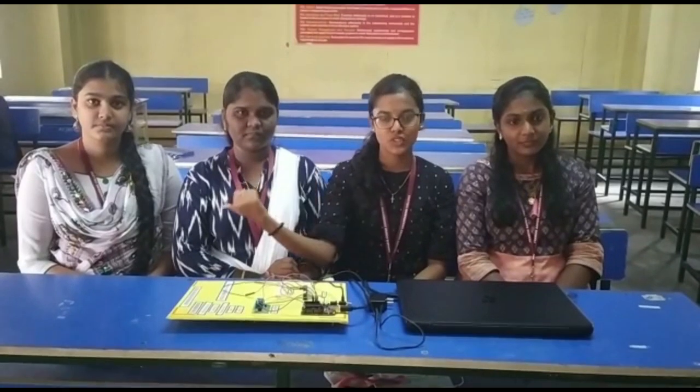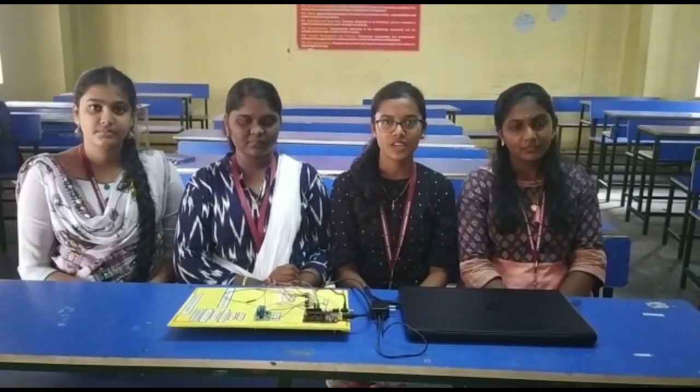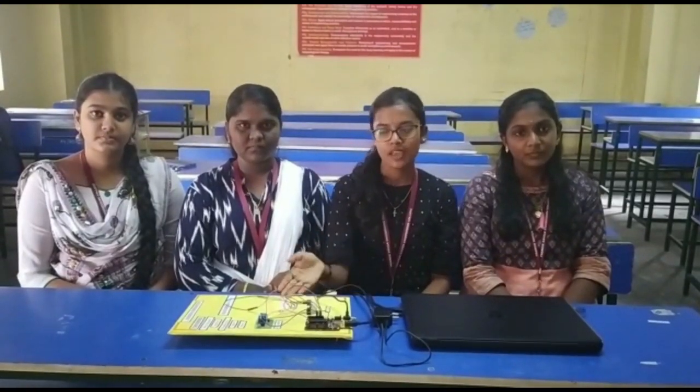Hello everyone, I am Rania, this is Raghavi, Nikita, and I am Uttukastya, and we are from the DEC Department of Francis Xavier Engineering College. Today we are here to explain about a PIR-based automation system. Now let's get into the video.